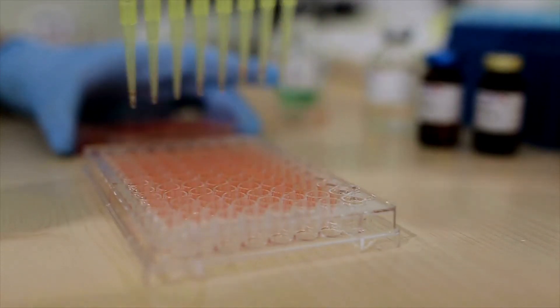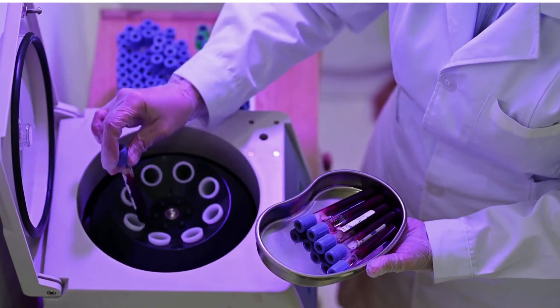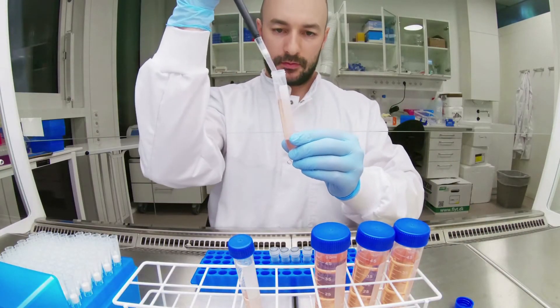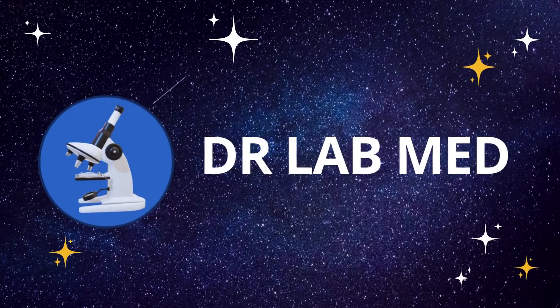Hello guys, how many times have you encountered problems while doing ELISA? Here in this video, I will be covering various troubleshooting tips which will help you in doing quality process in ELISA. So let's get started!